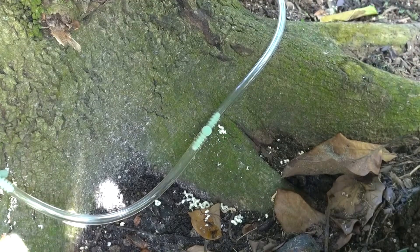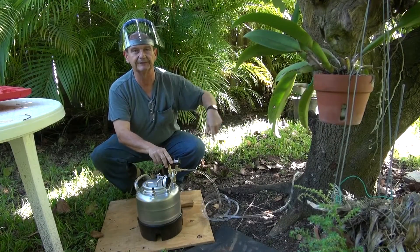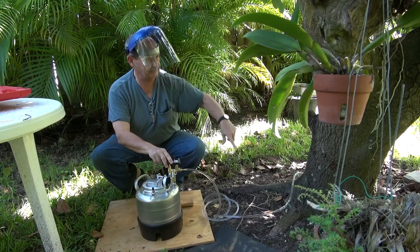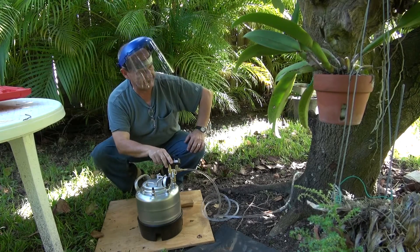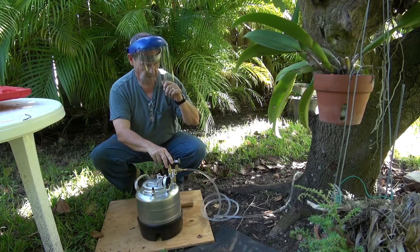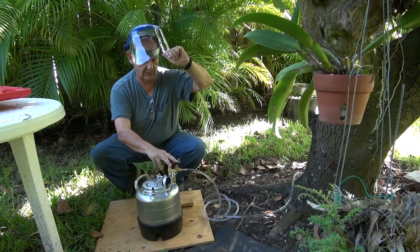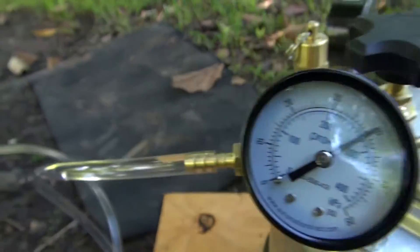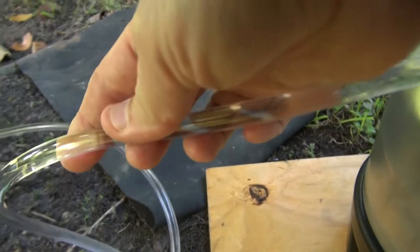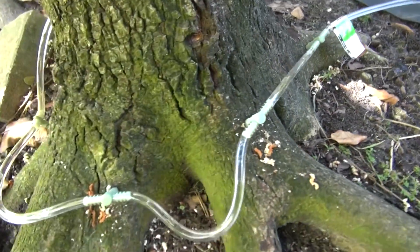We are going to keep moving all around the tree. I can see from the bubbles moving that the tree is really taking a good amount of fluid through the 6 T-injectors we have going into the tree. Everything is going really well. We're at 35 pounds, now at 40 — exactly where I want it to be. The bubbles are moving really fast.